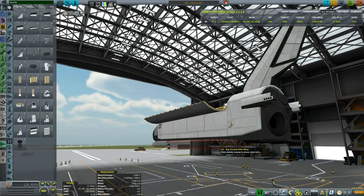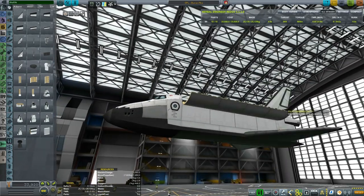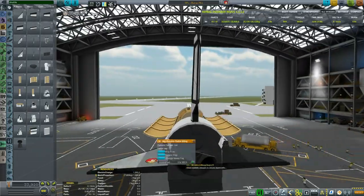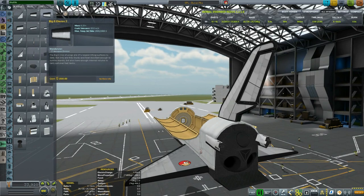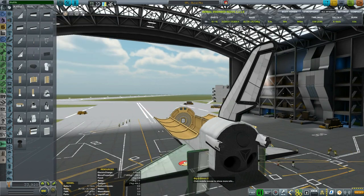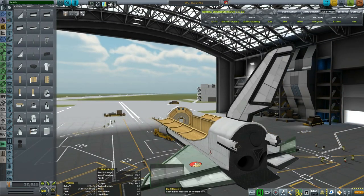I'm trying to attach the wings to the shuttle lifting body because that's where they're supposed to go. Since I'm using symmetry I had to flip the tiles towards the bottom part. Then let's put the elevons which will help us steer.